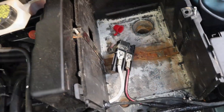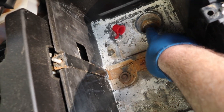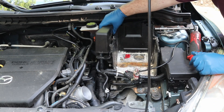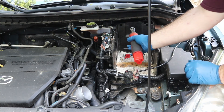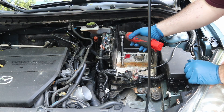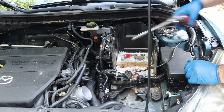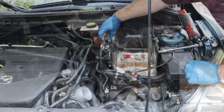Next we'll take out this battery box cover itself. If we look in here we have one 10 millimeter, a second 10 millimeter, and a third 10 millimeter right there. Also you want to go ahead and take this cover off of your ECM — it just pops right off. Let's go ahead and get these three tens out. Now that all those are free, we also want to take these connectors off.